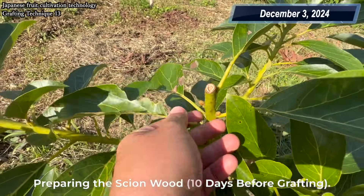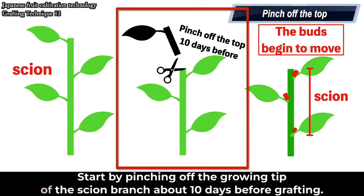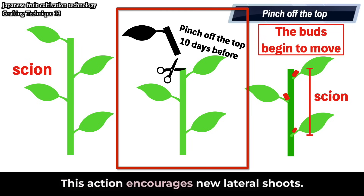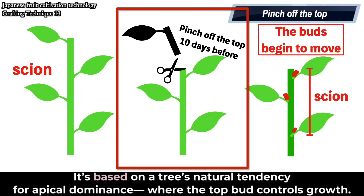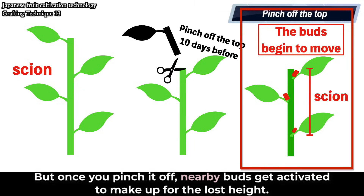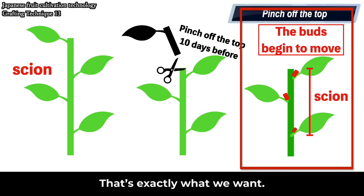Preparing the scion wood 10 days before grafting. Start by pinching off the growing tip of the scion branch about 10 days before grafting. This action encourages new lateral shoots. It's based on a tree's natural tendency for apical dominance, where the top bud controls growth. But once you pinch it off, nearby buds get activated to make up for the lost height. About 10 days later, those buds will begin to swell — that's exactly what we want.